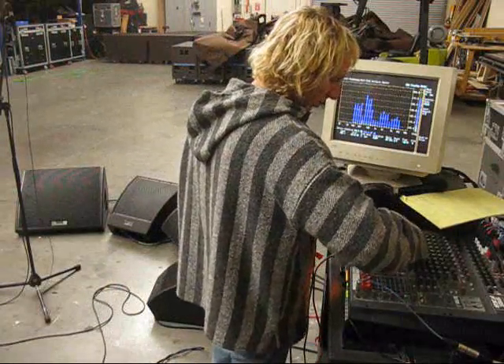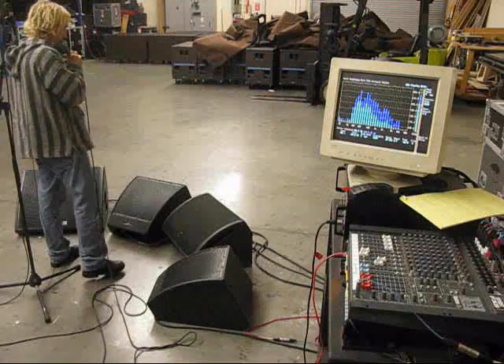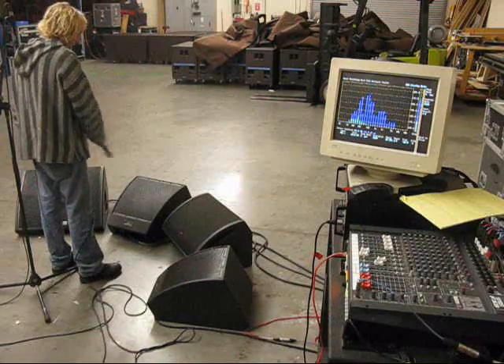We move on to the Microwedge 15. [vocal testing] Now this is a bit more stable. I believe it's a little bit smoother.